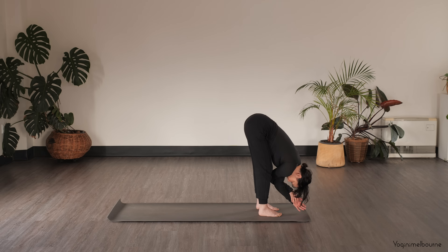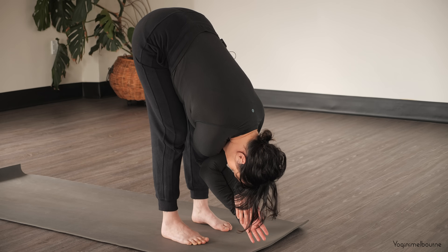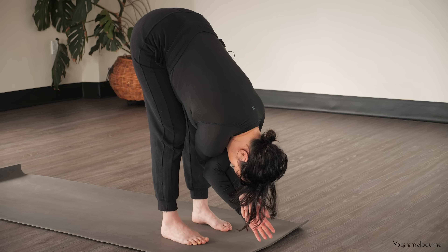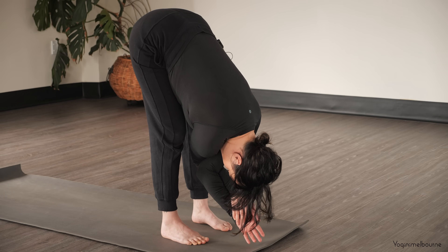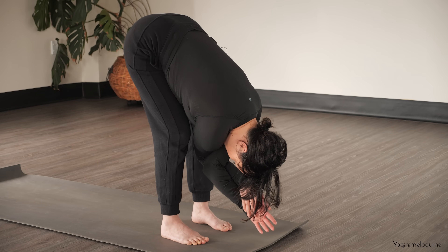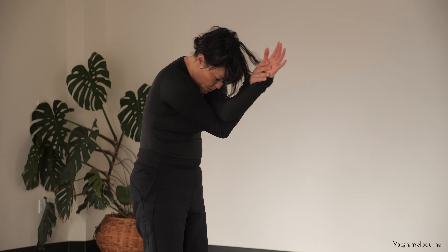Letting the arms be heavy, relax the back of the neck. If it gets too much with the arms together you can always release them. If possible, just keeping them here, opening up through that upper mid back. Easy breathing. Take one more inhale and then as you exhale, keeping the arms bent, through the knees take a spinal roll up, drawing the navel in towards the spine as you come up.